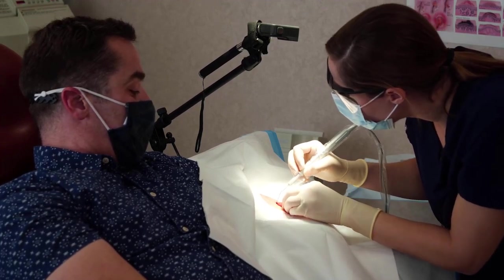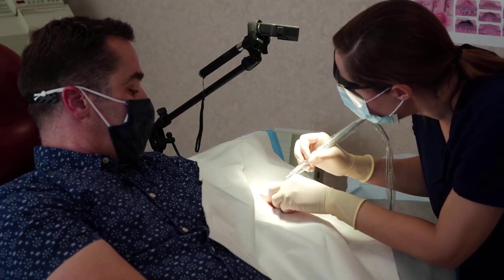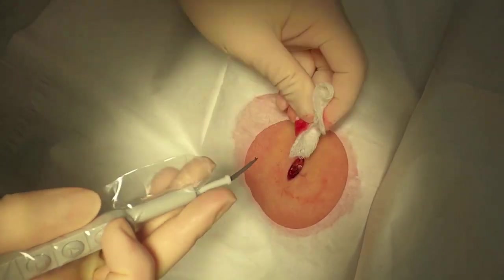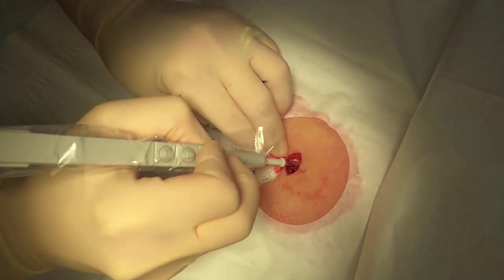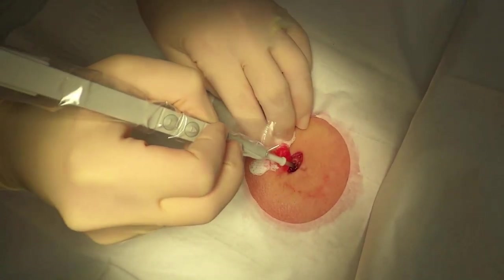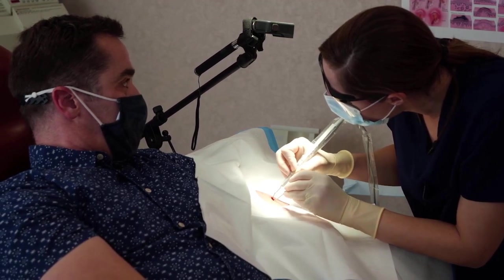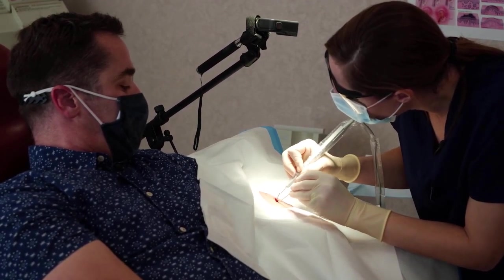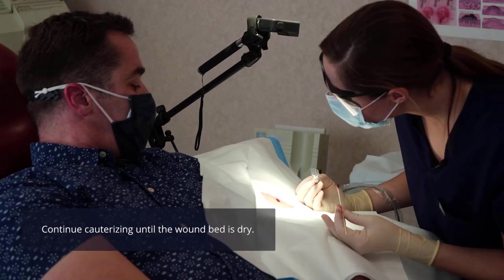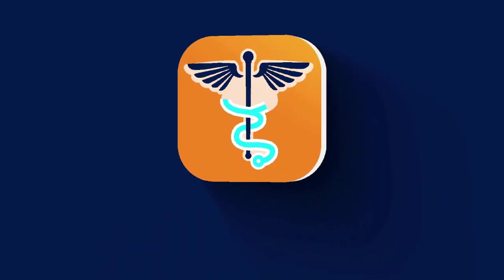You doing okay now? Yeah, that's great. We just needed that little bit extra. You doing okay there? Andy, that takes care of the cautery that we needed to do. It looks wonderful — everything is nice and dry, so we'll begin putting in the subcutaneous sutures here.